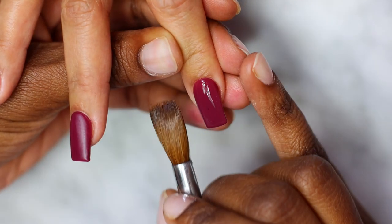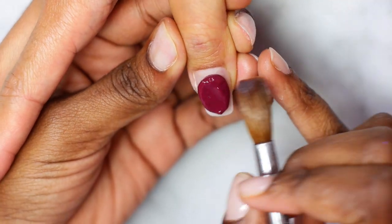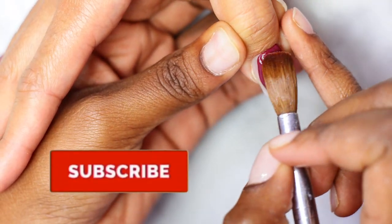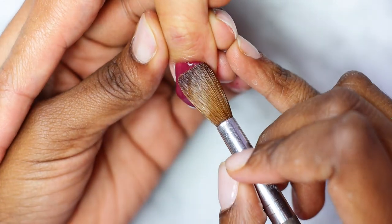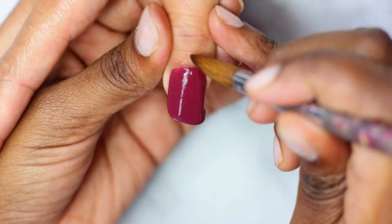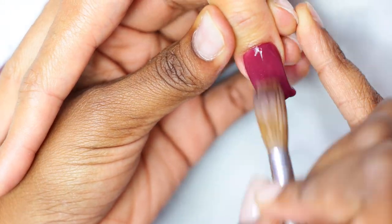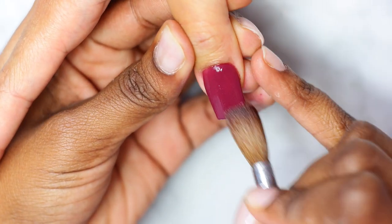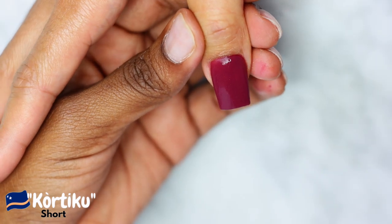If you're still watching, thank you so much — I really appreciate it! Go ahead and subscribe to my channel if you haven't yet, and comment a red heart emoji below so I know you're still here. The word I'm going to teach you today from my language Papiamentu is 'kartiku,' and kartiku means short.